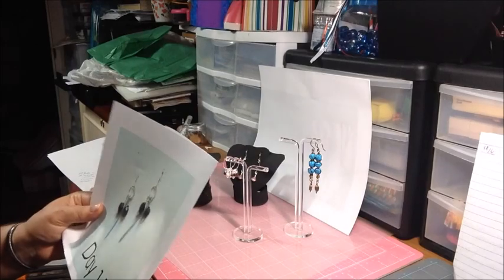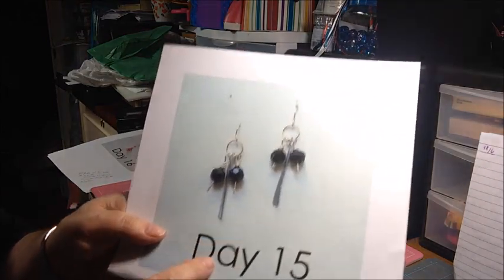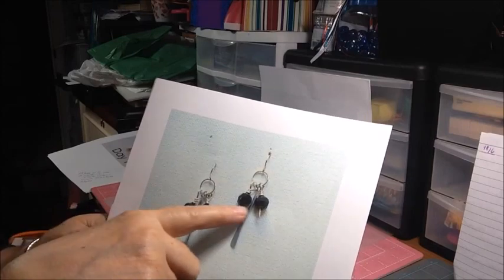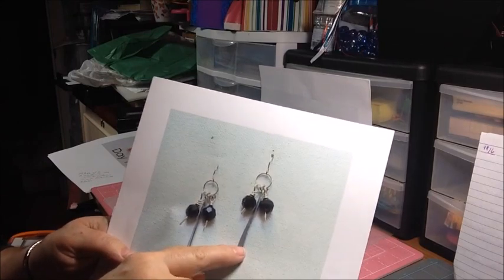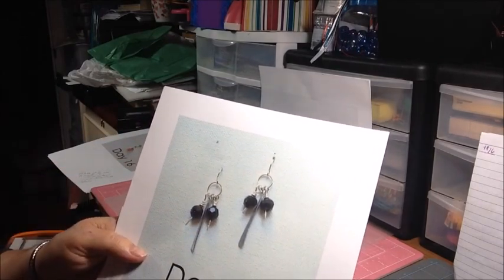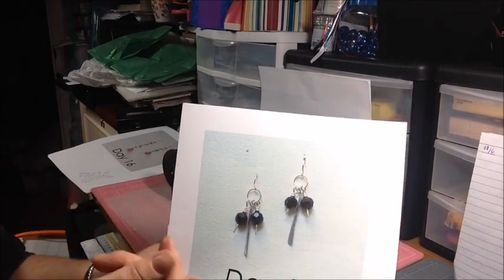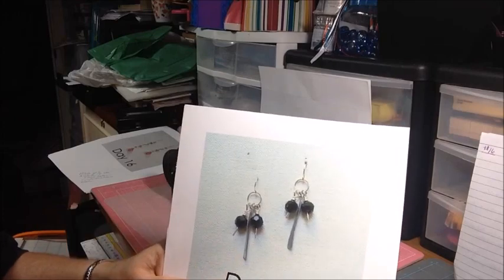I stayed pretty true to it this time, except that in Kimberly's inspiration she used faceted glass or crystal. I'm pretty sure she made her own head pins by hammering the ends of wire — I did not do that. I used some paddle head pins I had in my stash, but I did hammer the piece in the middle. It is silver-plated copper, and I don't like hammering those wires flat — I hammer them with a rubber mallet to work-harden them. When you hammer some plated wire, the underneath metal like copper can show through.